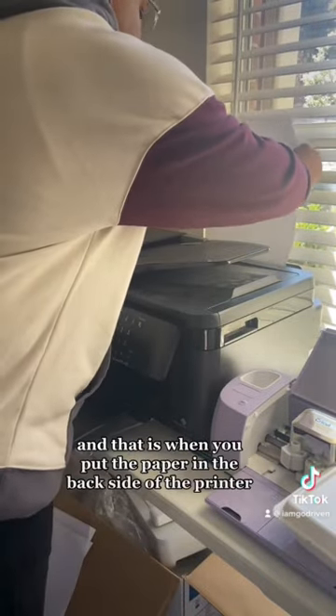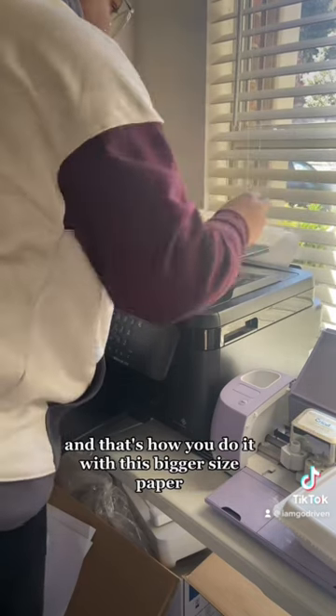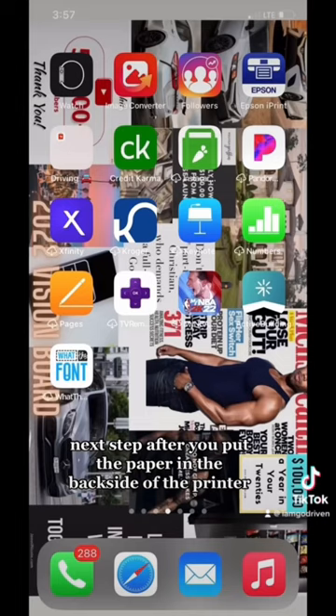I am doing a manual feed — that is when you put the paper in the back side of the printer — and that's how you do it with this bigger size paper.